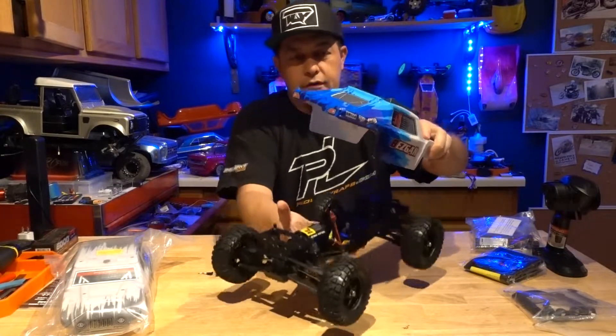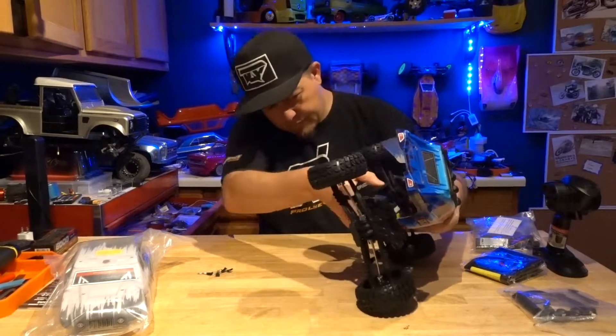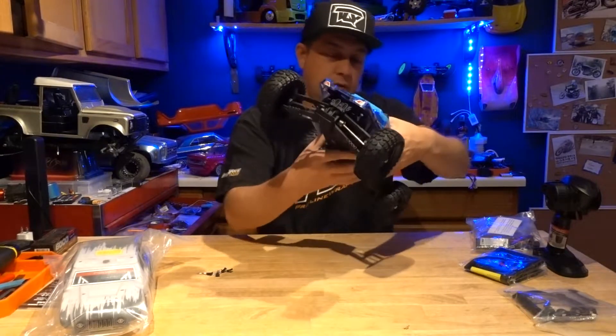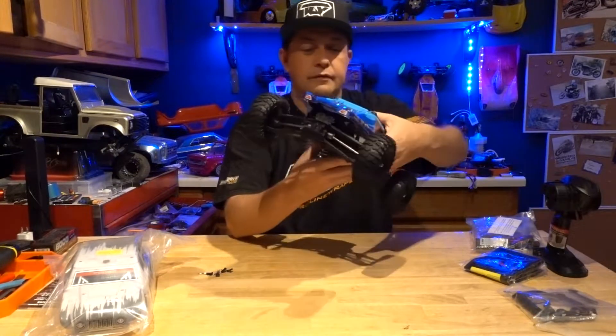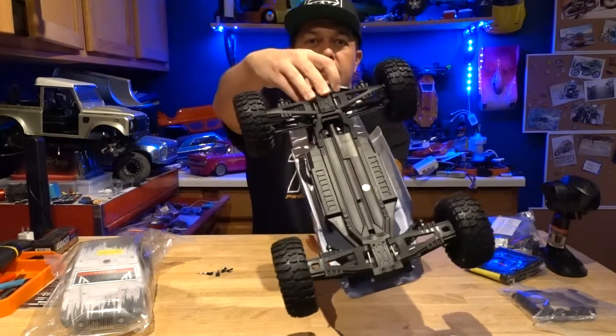Feels pretty light — that's a good weight for what it is, not crazy heavy or anything. The whole chassis is all plastic, but that's kind of good to keep it light and keep the cost down. Basic style chassis.